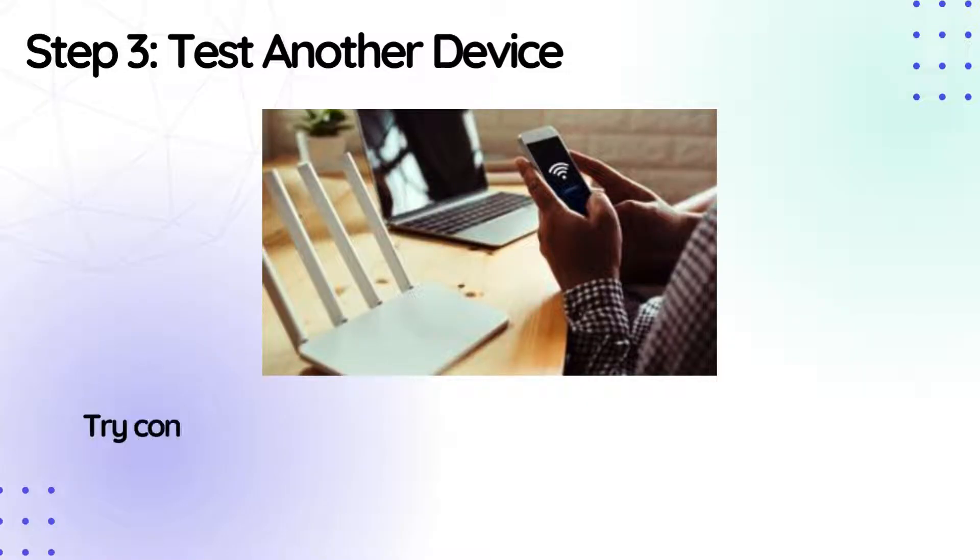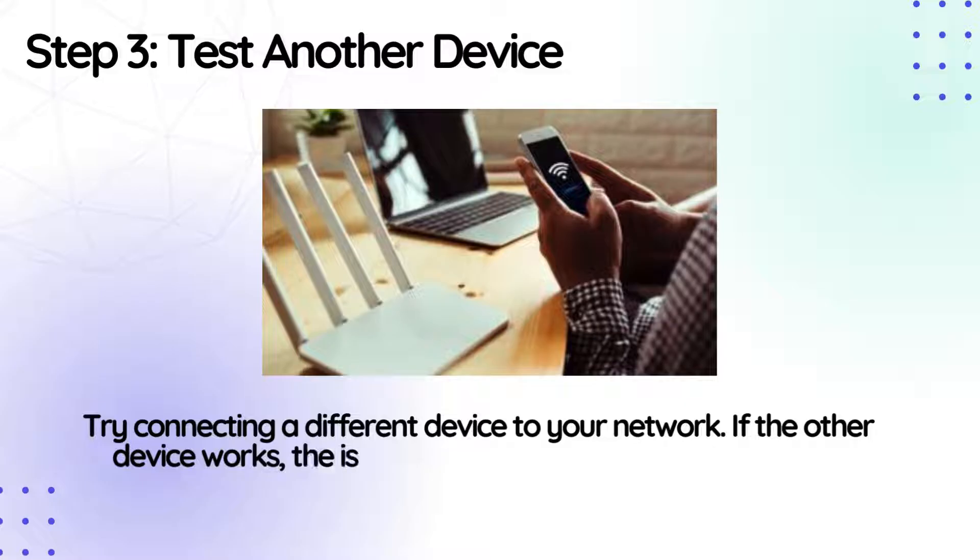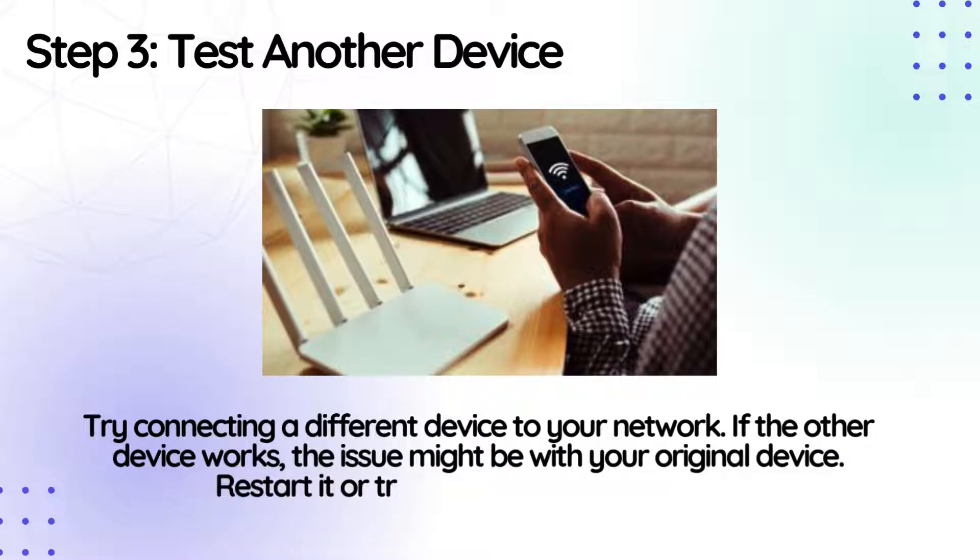Step 3: Test another device. Try connecting a different device to your network. If the other device works, the issue might be with your original device. Restart it or troubleshoot its connectivity.